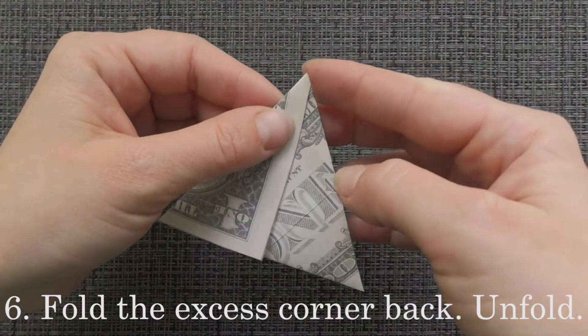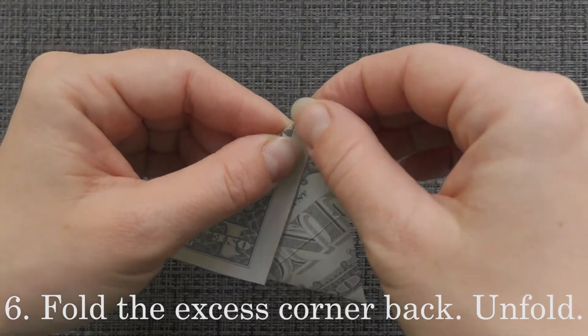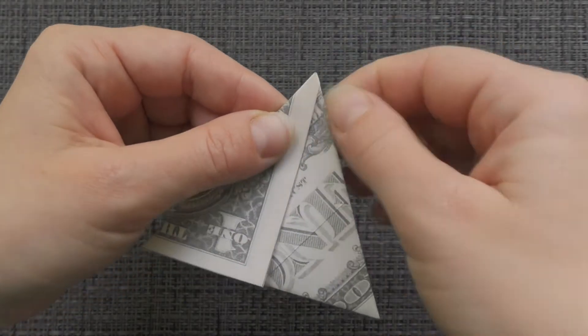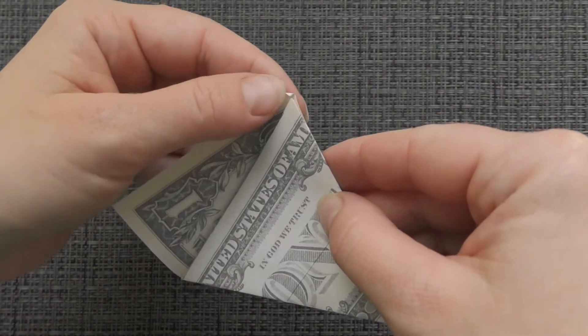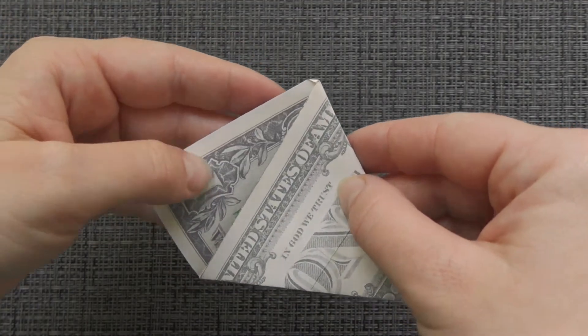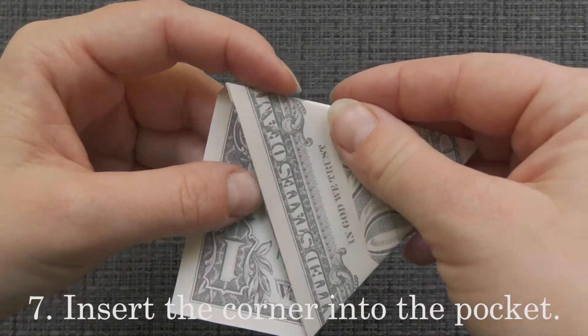Fold the excess corner back. Unfold. Insert the corner into the pocket.